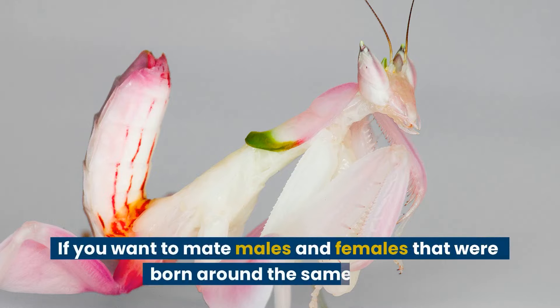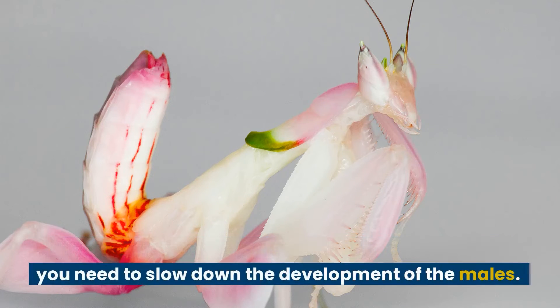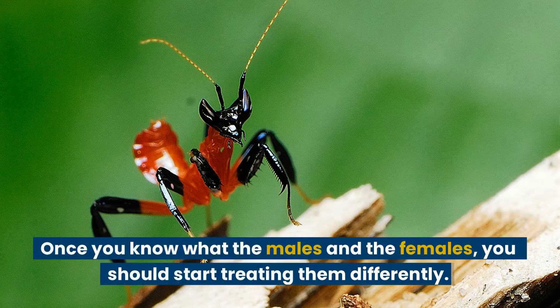If you want to mate males and females that were born around the same time, you need to slow down the development of the males. Once you know which are the males and which are the females, you should start treating them differently.